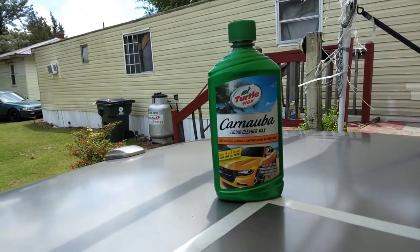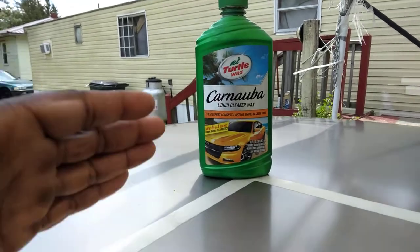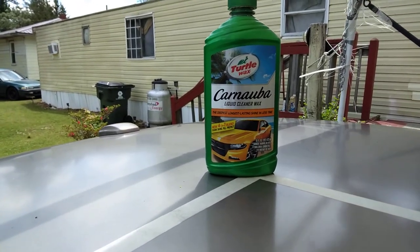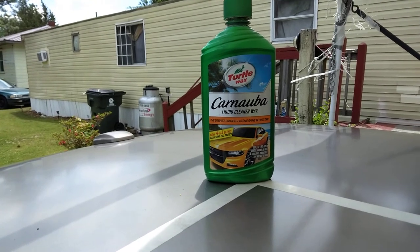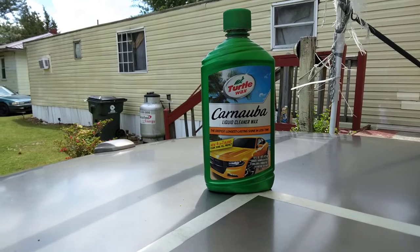Welcome back to the channel y'all. In this video, I'm going to share with you guys — we're going to be working with this Turtle Wax Liquid Cleaner Wax here. This is the 4-in-1 blend: clean, shine, feels, and protects in one easy step.